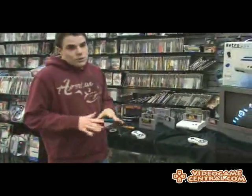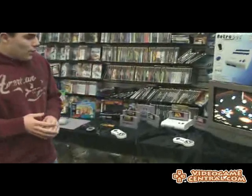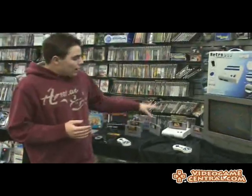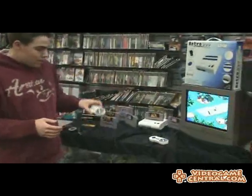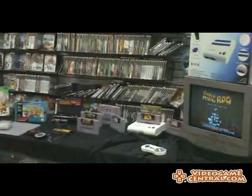So let's get started with what you guys want to know — what does it work with? Now with a lot of the other classic system cloning, a lot of games didn't work, such as Super Mario RPG. But as you can see, the controls also match and I'm using it right now. There's nothing wrong with it.